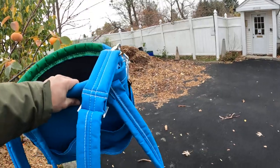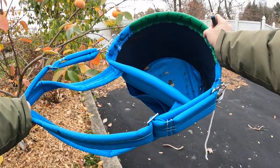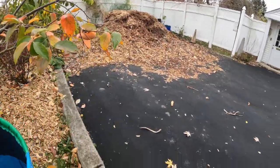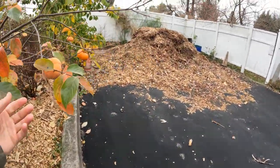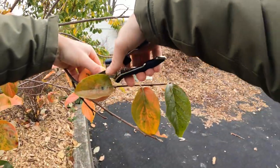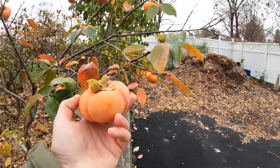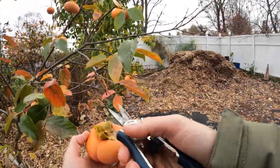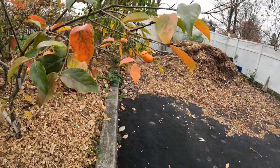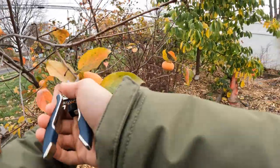I also have this basket, which is really nice because it goes over my shoulders and you just put the fruit in there as you go along. It's really nice for anybody that's got persimmon trees, apples, pears, stone fruits. With the persimmon, it's good to clip them off with some pruning shears, and these are the perfect tool for the job.